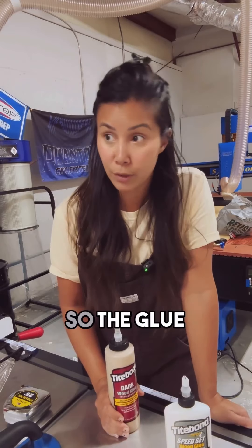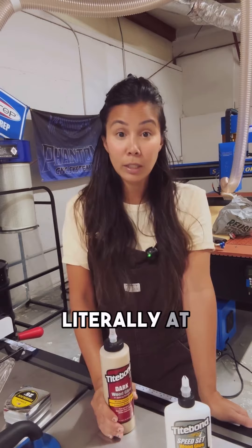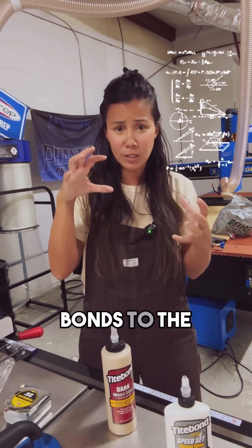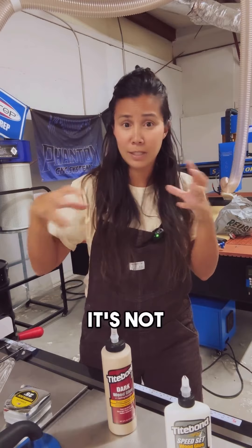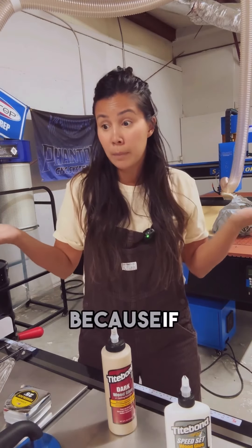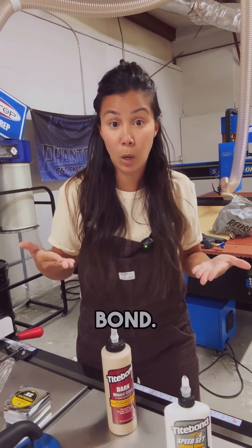We all know not to over-tighten so the glue squishes out, of course, but you don't need to tighten your clamps literally at all. Something about the outer layer of the molecule bonds to the cellulose layer of the wood. It's not actually bonding to the wood grain, which is what we all thought — because if that were true, end grain to end grain would be the strongest bond, but that's actually the weakest bond.